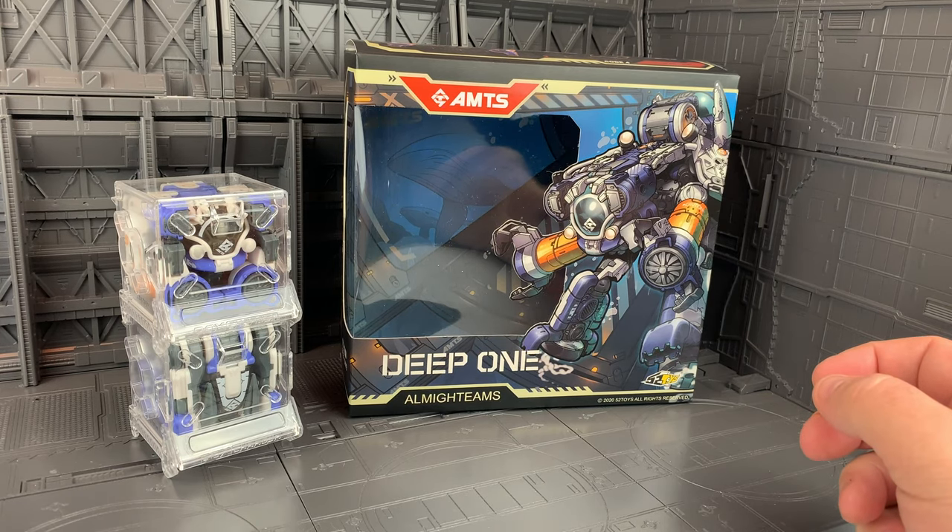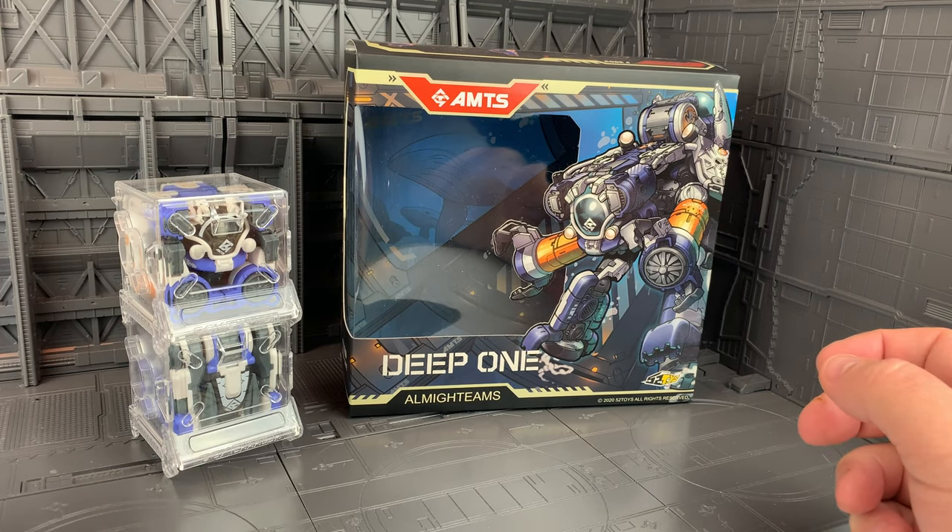Hey everybody, it's Josh from CollectionDX.com here with another review. This time it's the 52 Toys Deep One.